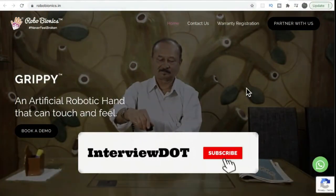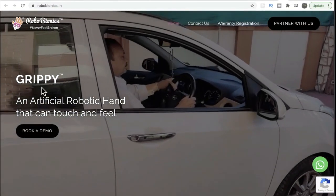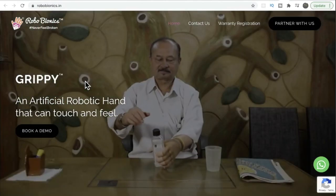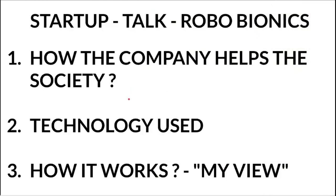Hi friends, in this video I'm going to talk about an interesting company called Robo Bionics. They are producing a product called Grippy — a prosthetic hand or artificial robotic hand. Today's agenda would be how the company helps society, the technology used, and how it works. I'm going to share my understanding.